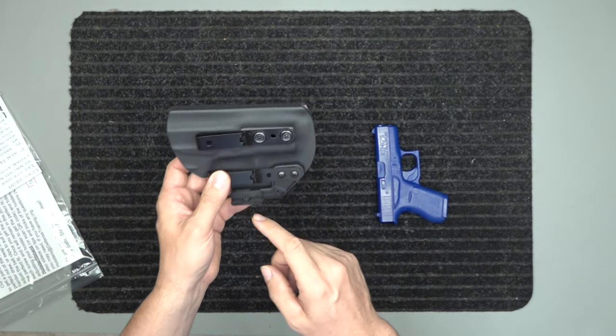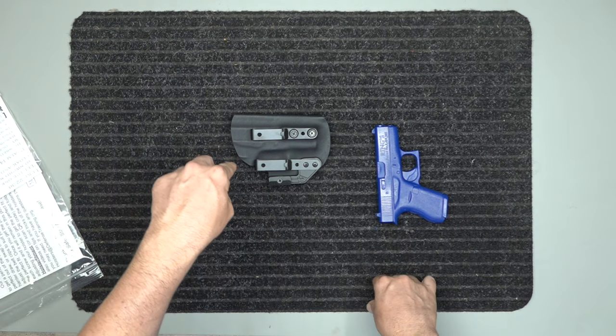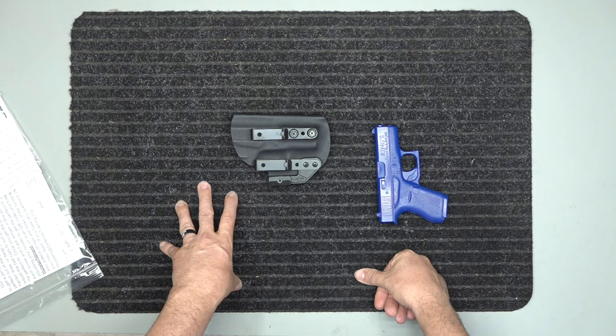It also comes with a lifetime warranty and a money-back guarantee. Go over to the website and check us out — I'm going to link the website below so you can just click the link and go check our holsters out. Stay safe, stay armed.